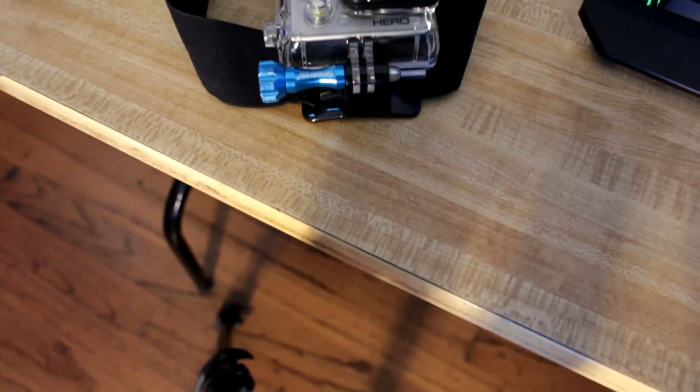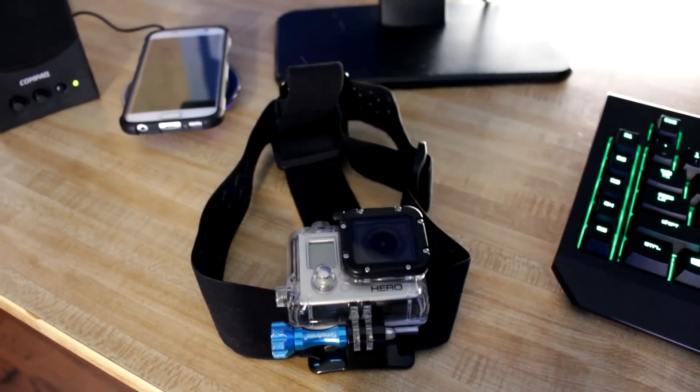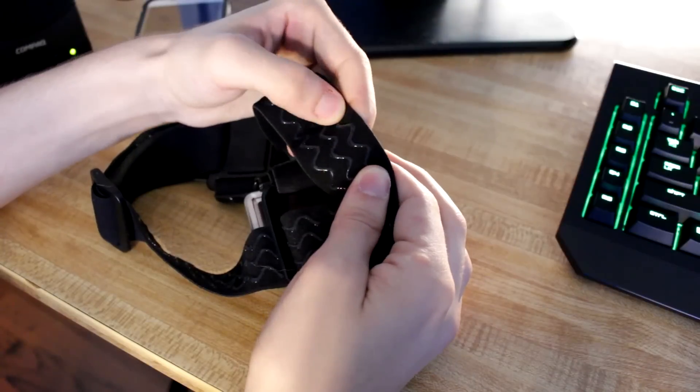At number 2 is the GoPro Head Strap. I use this mount all the time. It gets some sweet shots and it's amazing.